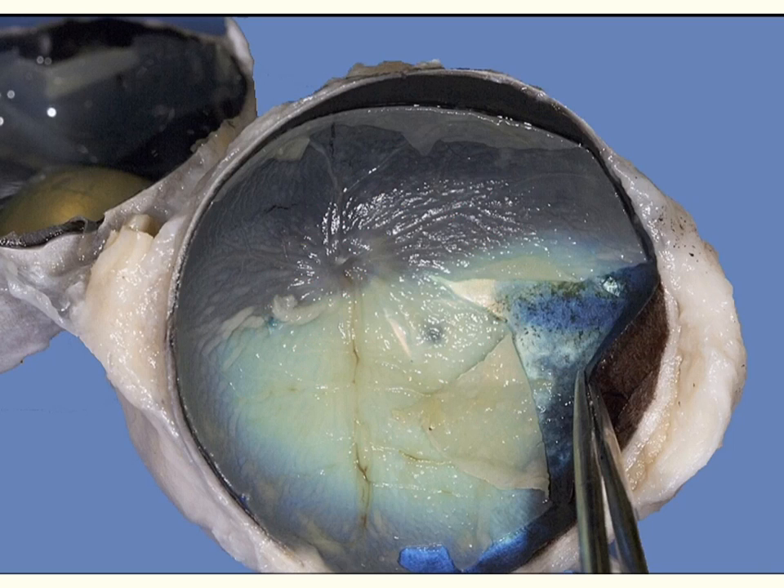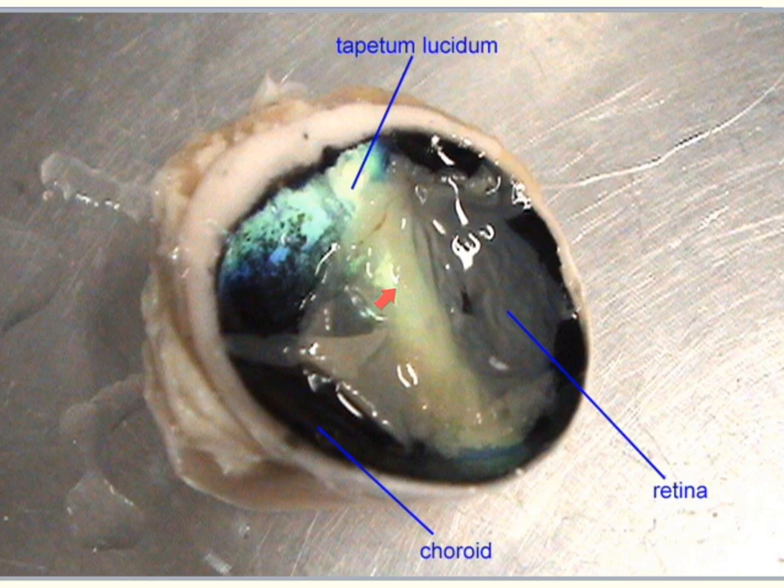Below the retina we have our highly vascularized layer known as the choroid. Moving the retina aside, we see this deep pigmented vascular layer — the choroid — which supplies nutrients to the interior portion of the eye. You'll also notice a pretty color embedded here, and that is called the tapetum lucidum. This layer is not present in humans but is present in many mammals.